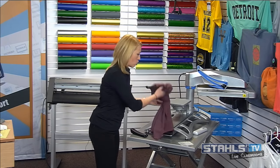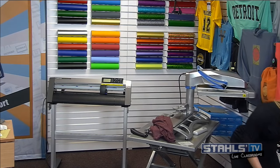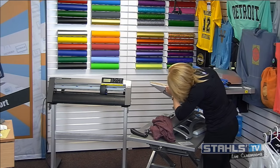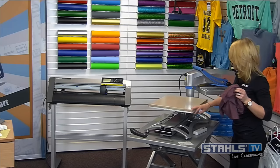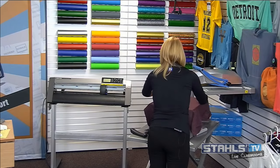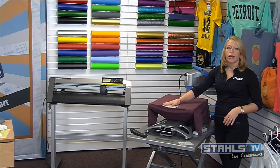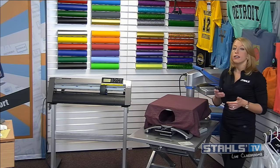I'm putting back the 16x20 platen and loading my tri-blend t-shirt. The same principles apply — I load it on, get it straight using my platen as a center guide, and pull off all the seams to get a nice flat print area. Those raised areas can cause inaccurate pressure and issues.